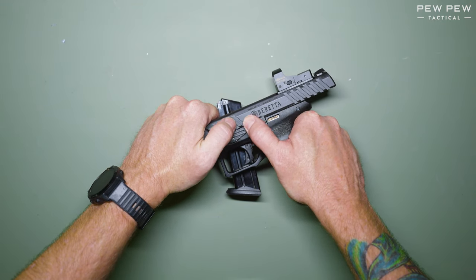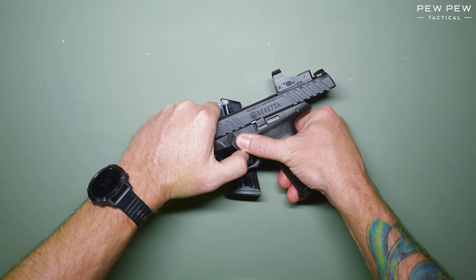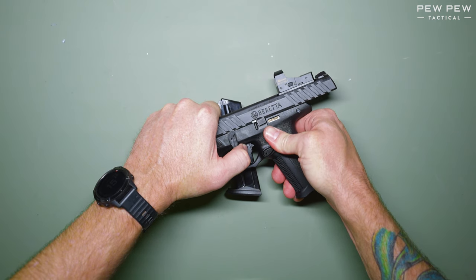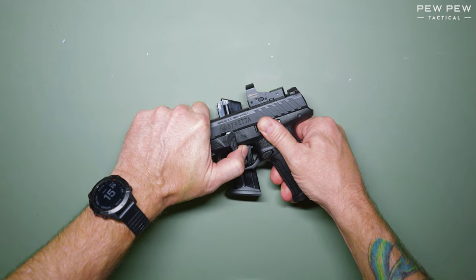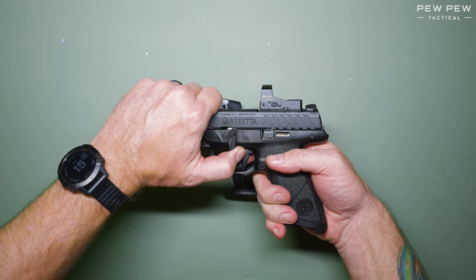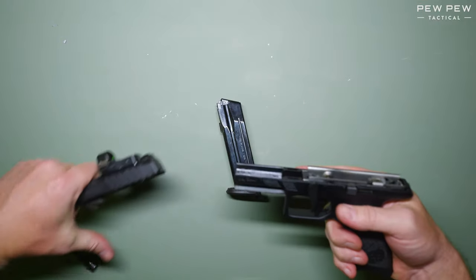While holding pressure down, pull the takedown lever and hold it into place. It's under a lot of tension and wants to go back to its normal position. Release the slide while holding the takedown lever in place. Now you can press the trigger and ease the slide forward.